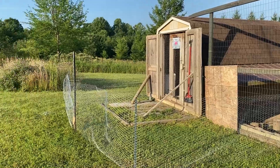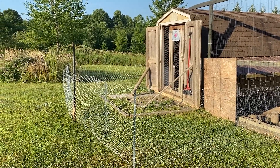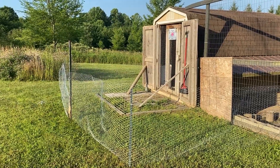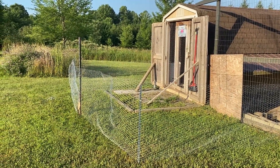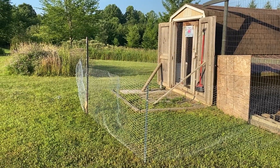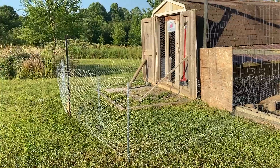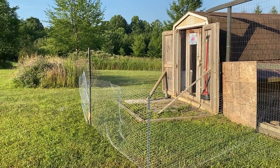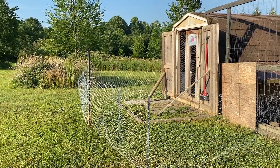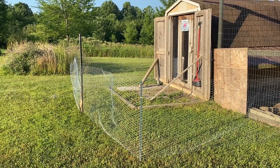We're going to do temporary free range runs for them — one out the front for a week and one out the back for a week, so they don't damage our grass but they still get out and are able to scratch. This one's pretty small because I don't like to give them full access just starting out. They're not used to scratching; they haven't been loose for about three weeks and I want them to adjust slowly.